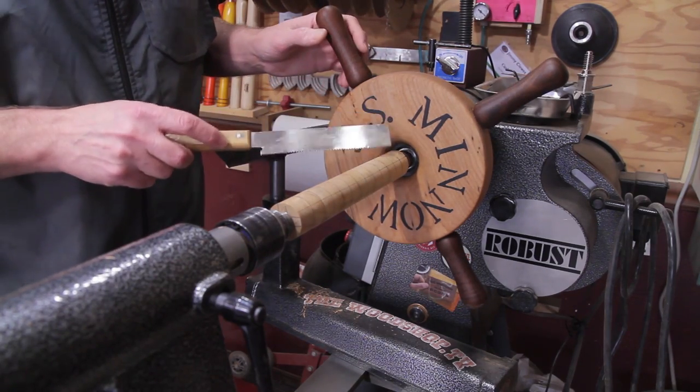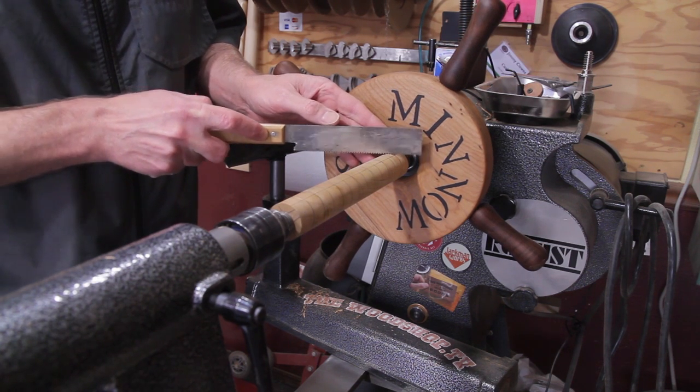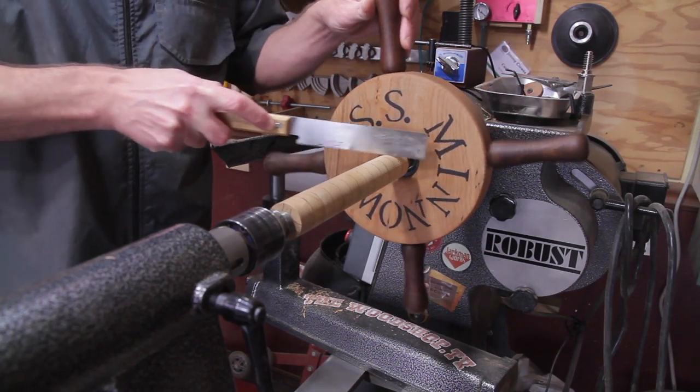Once you have your line in, go ahead and cut along it with the saw. Just don't go in too deep — you don't want to go all the way through the first time. Just follow that line going a little bit at a time; you just need enough of a kerf for the chisel to follow.